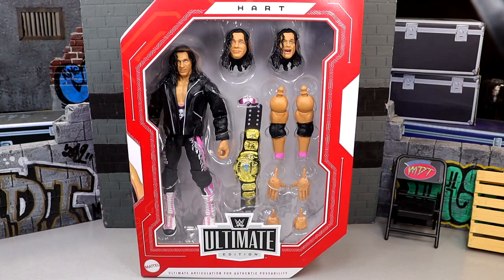What is good, everybody? Today we are reviewing the Walmart-exclusive Monday Night Wars WWE Ultimate Edition Bret Hart figure.